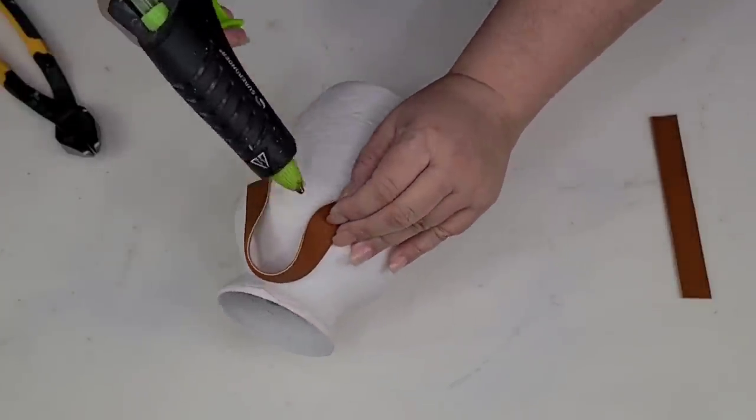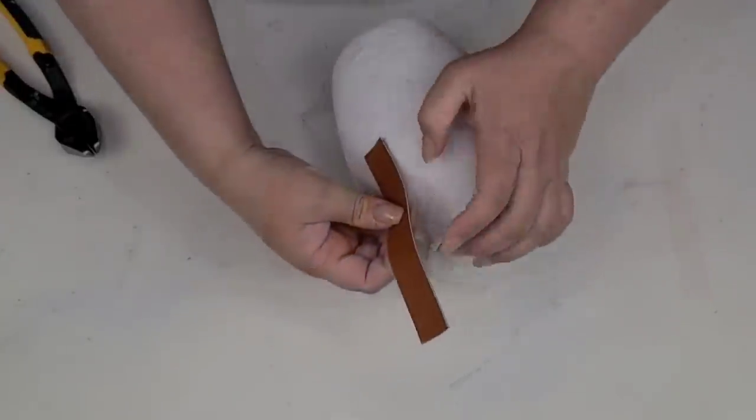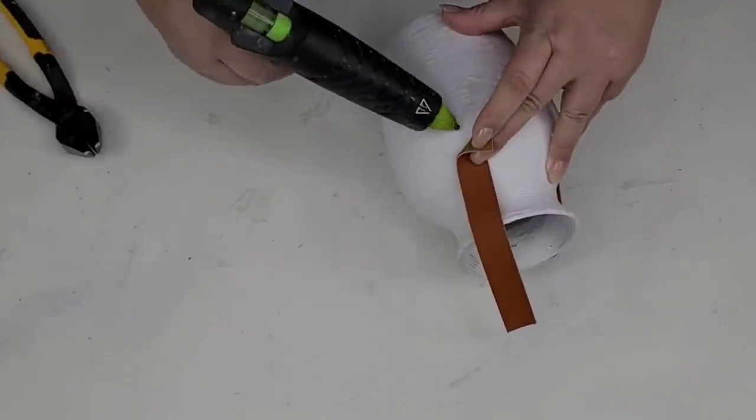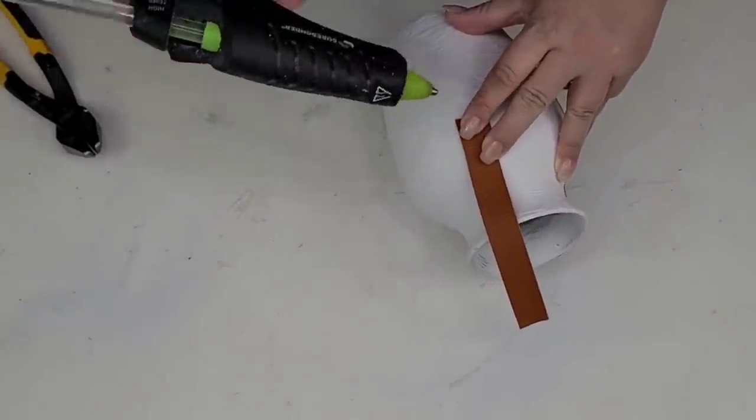I did hot glue it at first but later had to change it and add some E6000, because it came off very easily. So if you're going to recreate this, go straight to the E6000 — that way it won't come off. Another beautiful, high-end looking vase. It looks like it's either concrete, cement, or ceramic. I really love the way this one turned out.